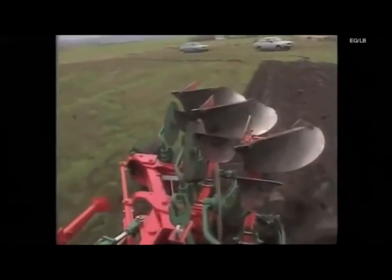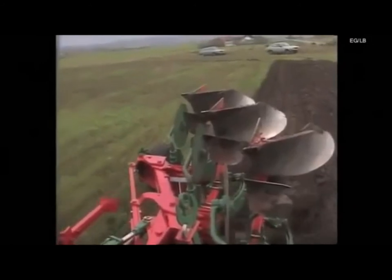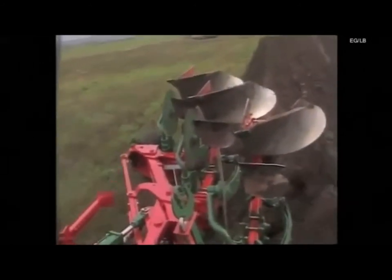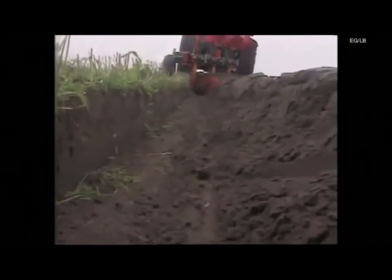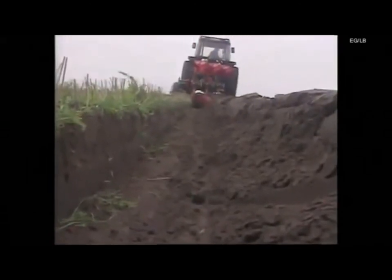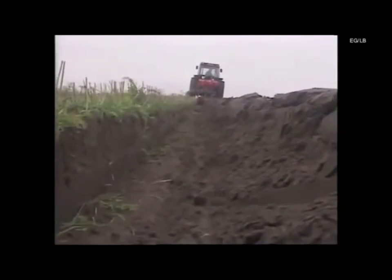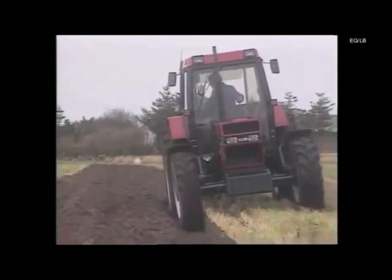Speed will greatly affect the performance of a plough. If too fast, trash will not be buried and therefore it may be necessary either to reduce the ploughing speed or to move the skimmers forward. It may also be necessary to make minor adjustments to the disc coulter setting to provide a clean finish. By applying these fundamental rules, together with a little patience and practice, you will achieve the optimum performance from your plough.